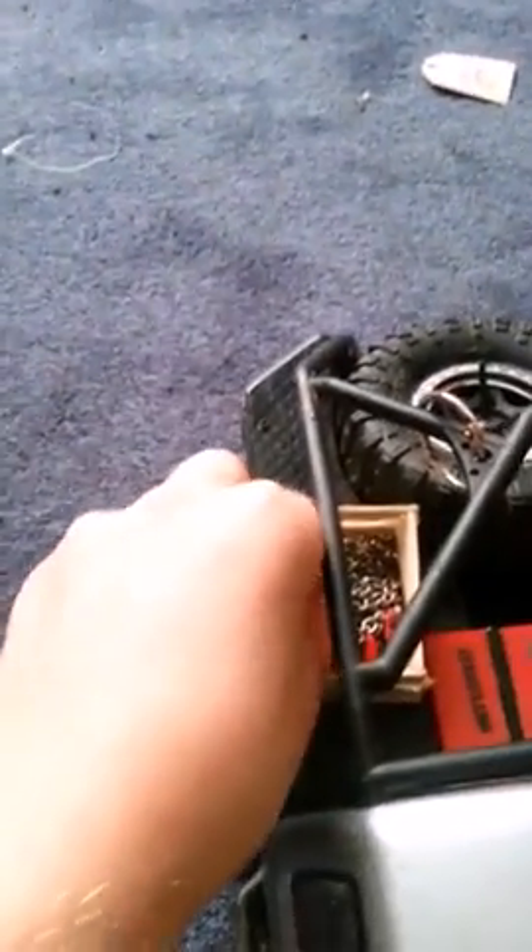Moving on over to the Axial SCX-10. I built this little crate — I have these RC Mart scale tow chains which I connect right to the tow hooks, which I actually connected right through the bumper. Got my RC Mart license plate. Then I put a little Adventure Wheels toolbox on there — pretty sweet — and a little cooler which actually opens up.